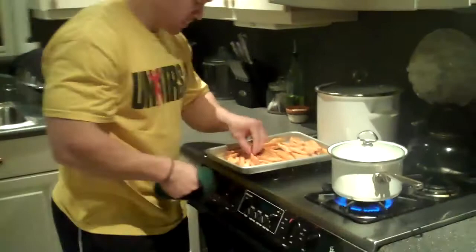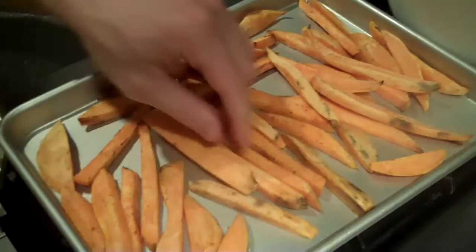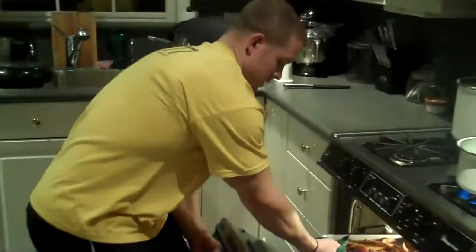You can set the time for 20 minutes, and occasionally take a look at them and just toss them around a little bit so that they get evenly browned and cooked. So 20 minutes is up, I'm just going to check them real quick. They look okay, but they're not crispy enough, so I'm going to throw them back in for probably about five more minutes.